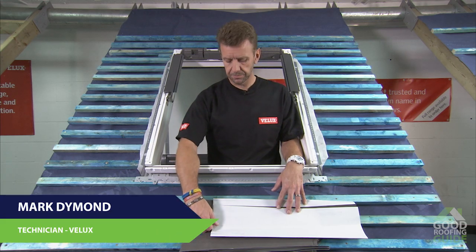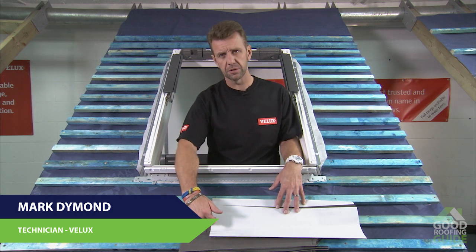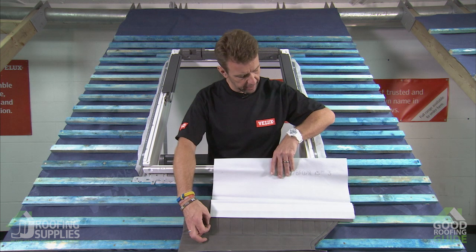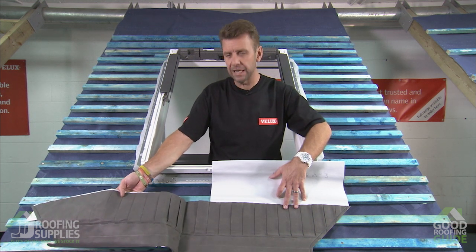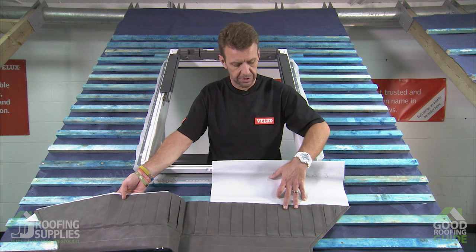This is the under felt collar, which is basically just a breathable membrane similar to what you'll find on the roof itself. There are two flat sections of membrane which will cover the top and bottom of the window, as well as pleated side sections which give you an element of flexibility to dress them up and over the battens, as you'll see shortly.